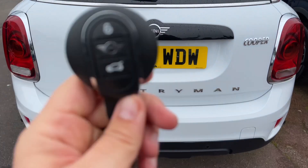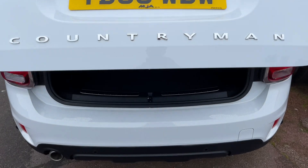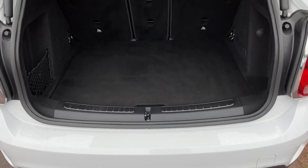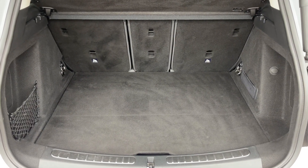The tailgate on this car will open electronically — you can do that from the key or from the tailgate itself. As we approach the back of the car you'll see we have reversing sensors. This car has also got a reversing camera, and plenty of boot space along with three individually folding rear seats should you wish to increase the space even further.